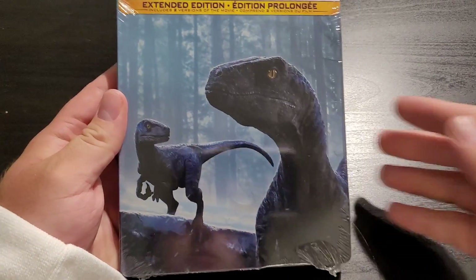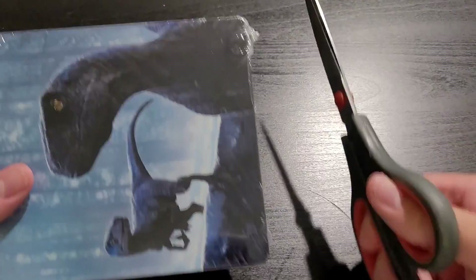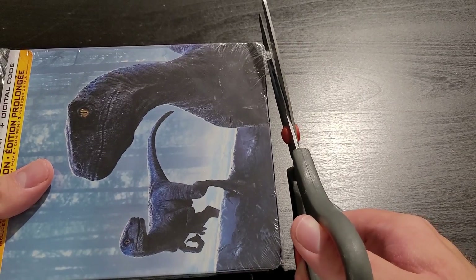All right, let's crack her open. Let's see if I can cut this open — here I am trying to cut through while watching through a camera right now.